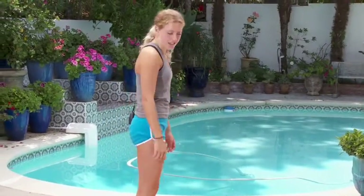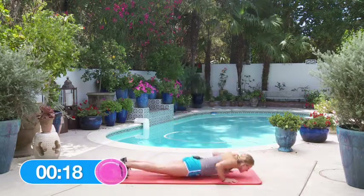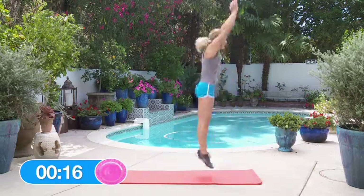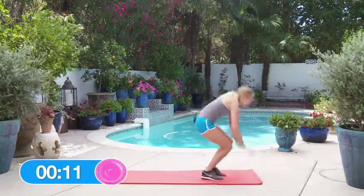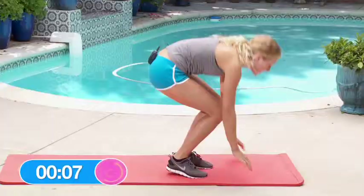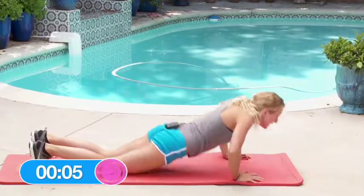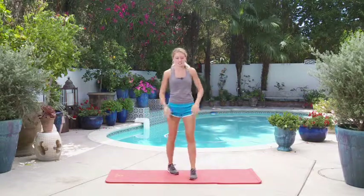Let's get started with the burpees — starting round one. Keep it going. I know it takes a lot of energy out of you, but you just have to push yourself to go as hard as you can. And let's take that break — 10 seconds. This is a great start to our four rounds.